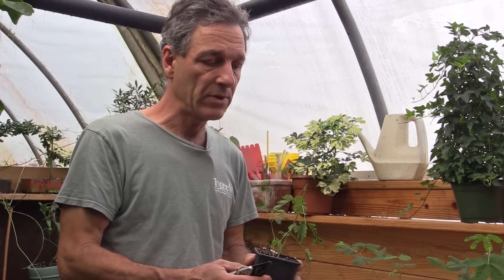Thank you for watching today. There's a little bit of information on how to grow Mimosa pudica, or the sensitive plant. If you'd like more information, you can visit us at logees.com.